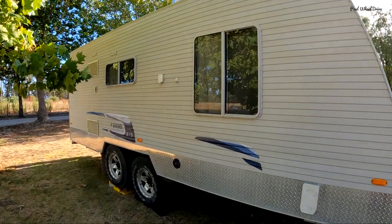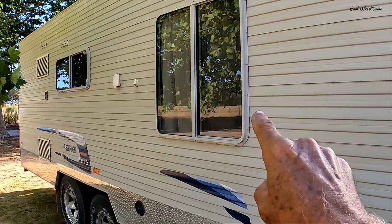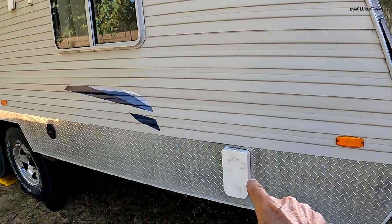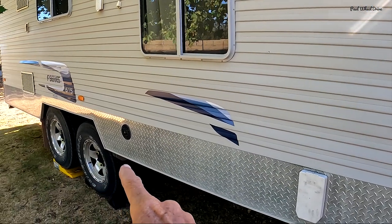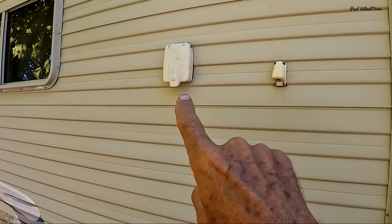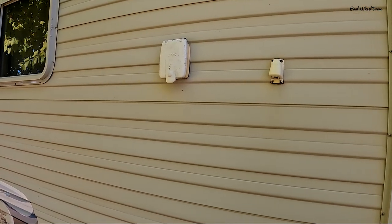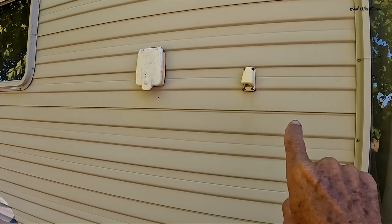Now we're moving down the right-hand side — the driver's side or the starboard side. On the starboard side of the caravan, you'll see the dining room window and the bedroom window. Down here we've got the cover for the hot water service — gas hot water service. Moving down we've got the filler for the water container. Up here we've got the connection for when you're plugging into 240 volts from either a caravan park or a friend's house, and there's also an aerial connection in case you wanted to have your TV outside.